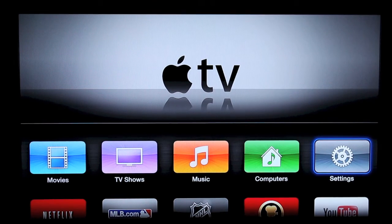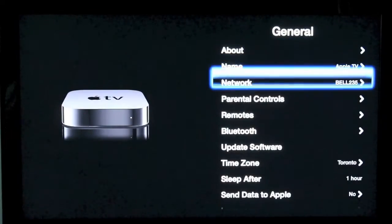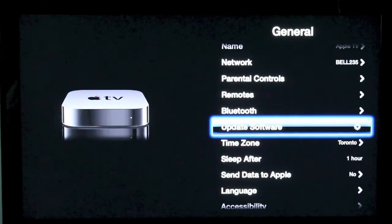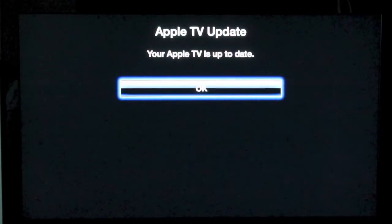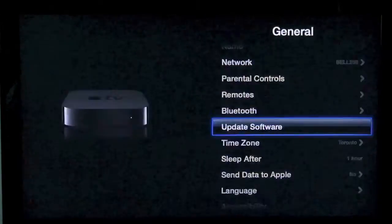Once it's done, you can go into your Settings and make sure that the update actually went through. Go to your General tab, scroll down to Update Software, and click the middle button — it should say your Apple TV is up to date, so you know everything went okay. Click okay and go back to using your Apple TV as you normally would.